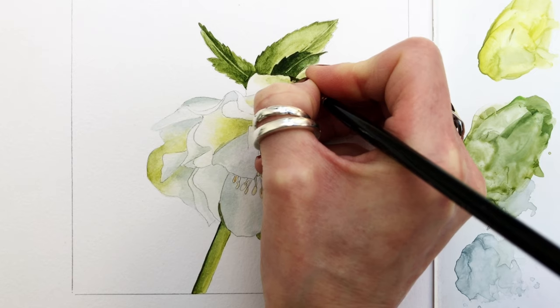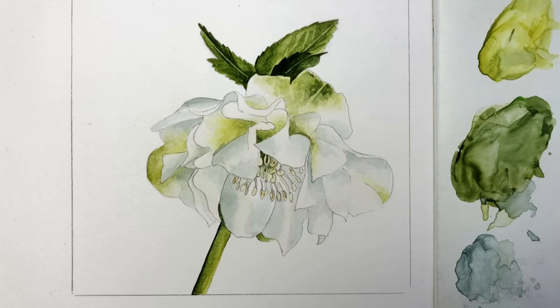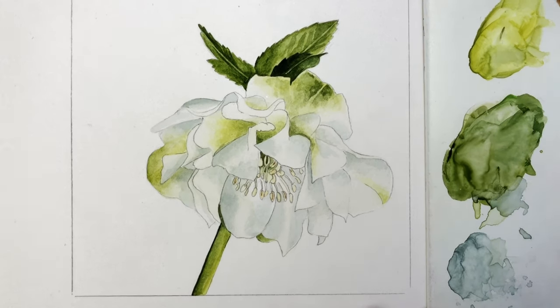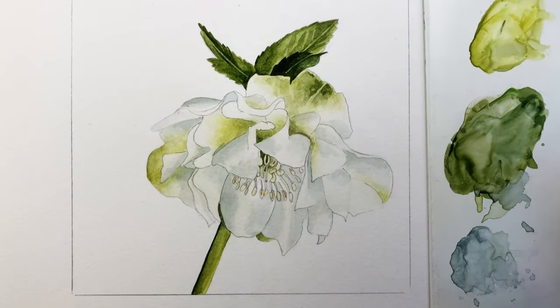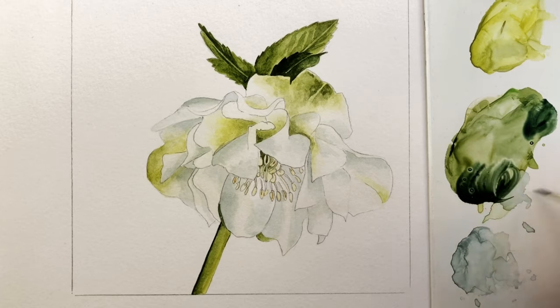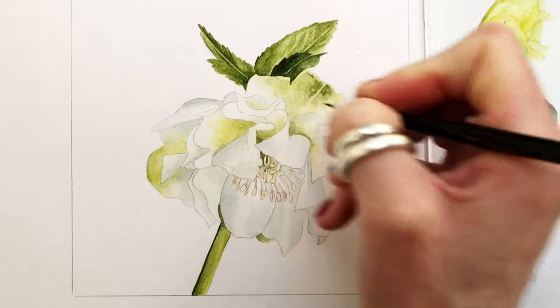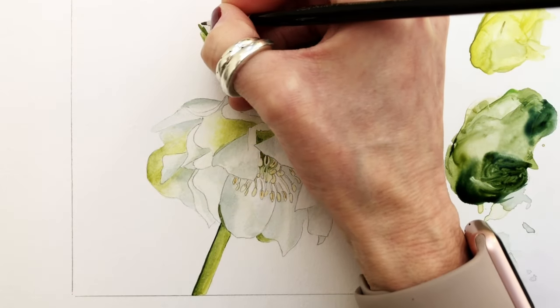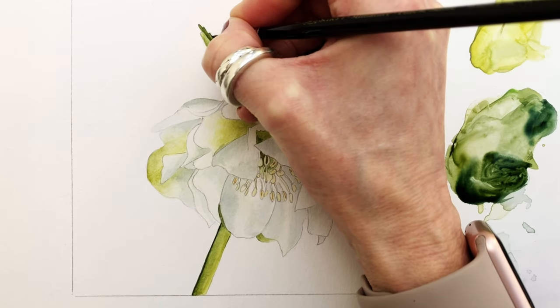The leaf hits the petal right there. I'm going to add some perylene green in quite a thick form — at this stage of your painting you can add some thicker mixes. We don't want thicker mixes at the beginning because your paint will become muddy. Just go through bit by bit and anything that you feel needs adjusting, now you can do your final tweaks.